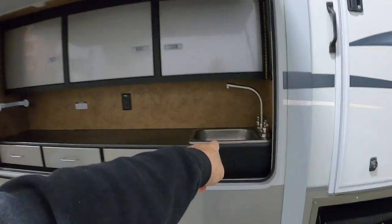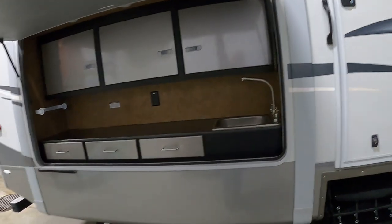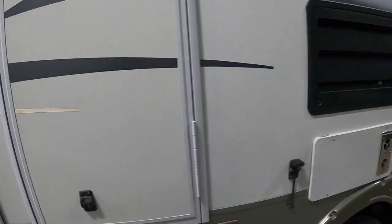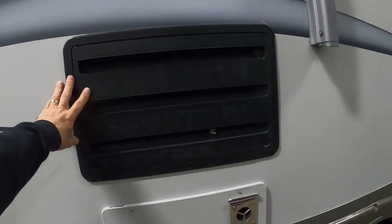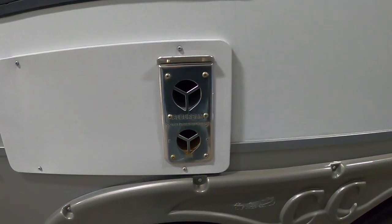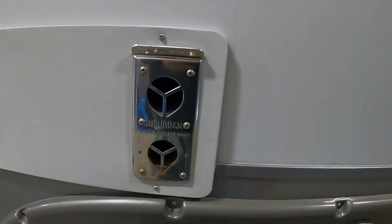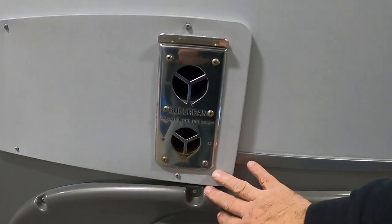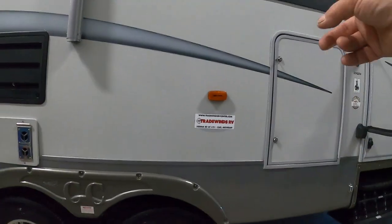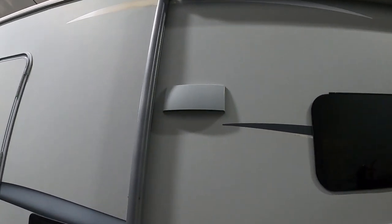Over here is the outdoor kitchen. That galley tank dump over where it says 'galley tank' is for your outdoor kitchen sink. In the back is a condensation hose from your fridge. There's a vent for your furnace — when you run your furnace, steer clear if it gets hot, make sure it's never blocked, and they make bug covers you can get for those. There's also an outdoor fridge and a vent hood for the hood range inside.